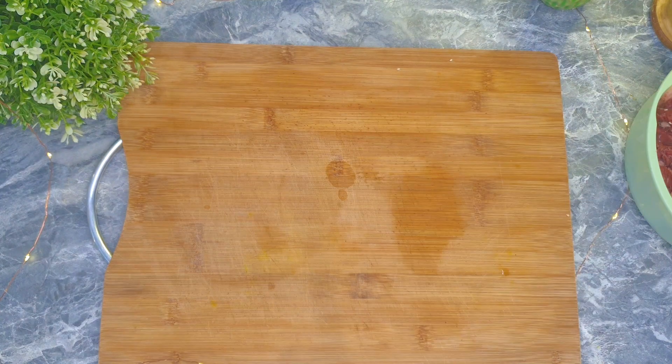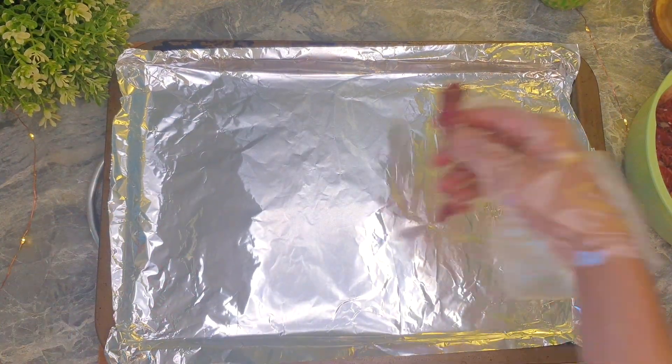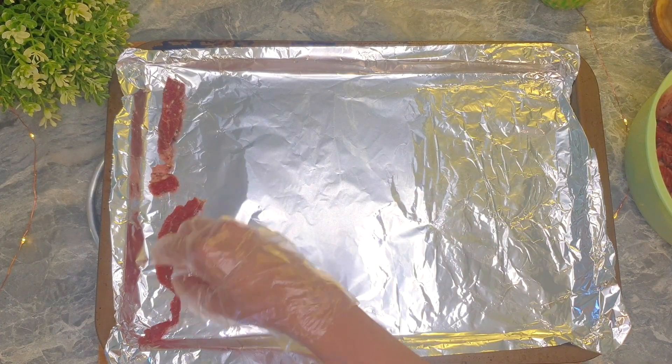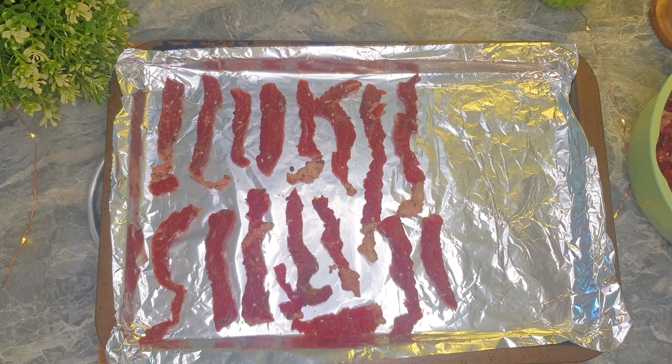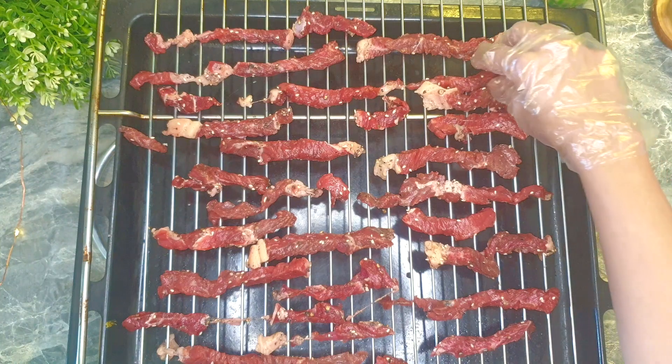We can dry them right away. Put the beef individually on a tray, or better on a rack. I'll use both for this amount of beef. Warm up the oven at 80 degrees Celsius, upper or lower heat, for about 30 minutes.